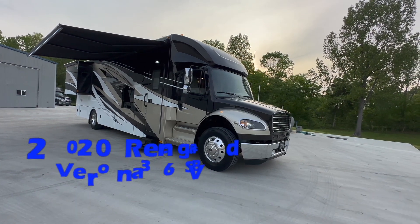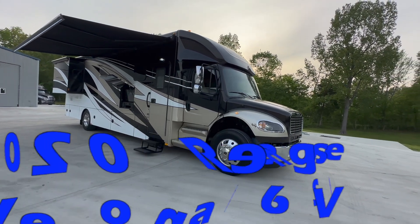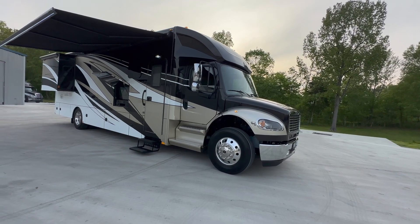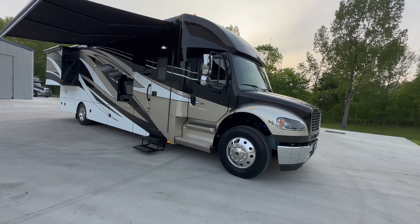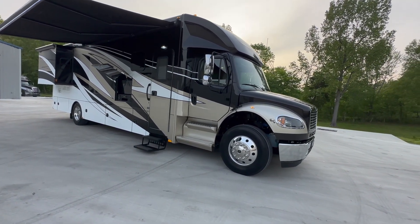Today I've got a 2020 Renegade Verona. This is the 36 VSB model. If you follow our channel, you're probably thinking, man, this guy literally just done a video on this coach last week. Well, no — this is a different coach. We just got this one in. It is almost a twin to the last one.